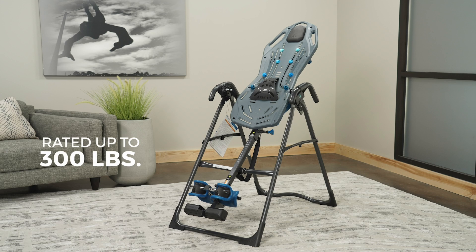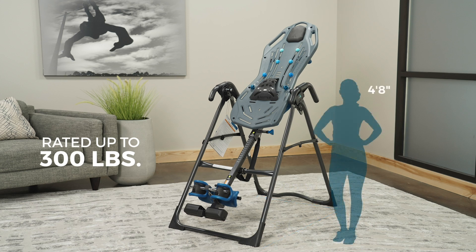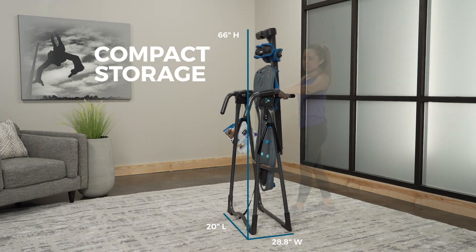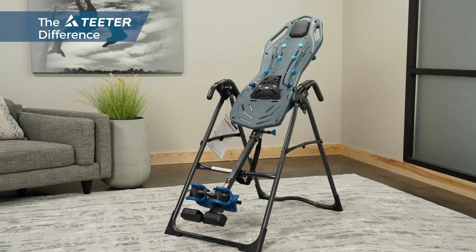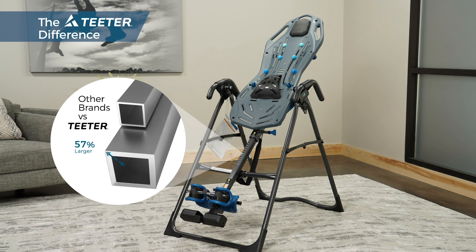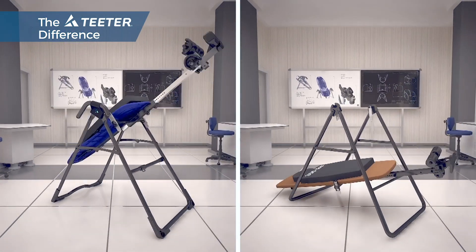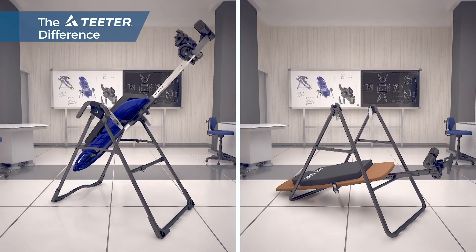Rated up to 300 pounds user capacity with a four-time safety factor up to 1,200 pounds, the Teeter X1 adjusts for users between 4 feet 8 inches and 6 feet 6 inches and easily folds for compact storage. With heat-treated high-gauge steel and key components, Teeter inversion tables are built to last, unlike some brands that cut costs with low-quality materials susceptible to fatigue.